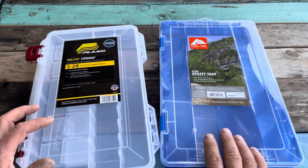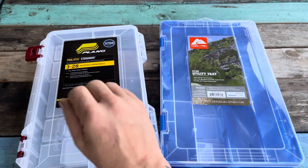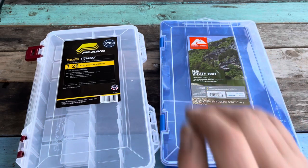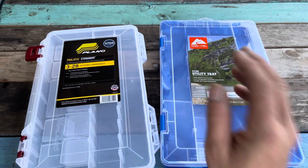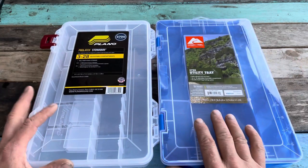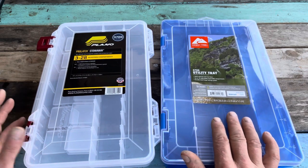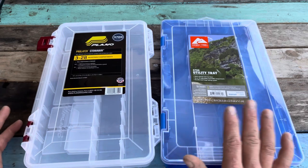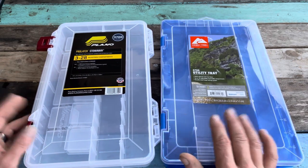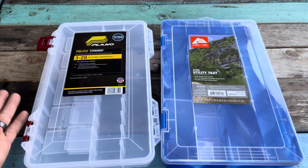Does the Ozark have a purpose? Yes. The Plano is a better, well-built product, but the Ozark Trail has a purpose — these things can save you some money and help you get on the water that much quicker. I'll put a link to where you can find them at Walmart. You can find both of these at just about any Walmart in the country. I wanted to give both an honest comparison at the basics level.